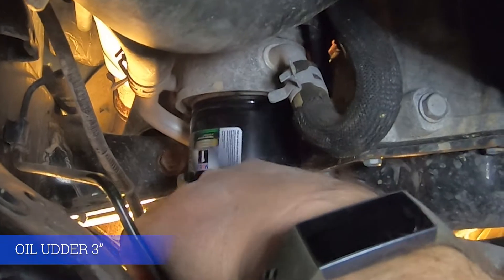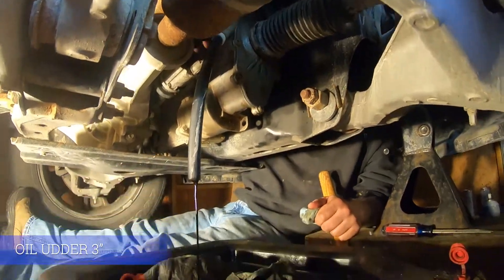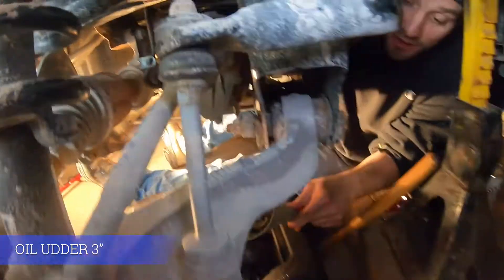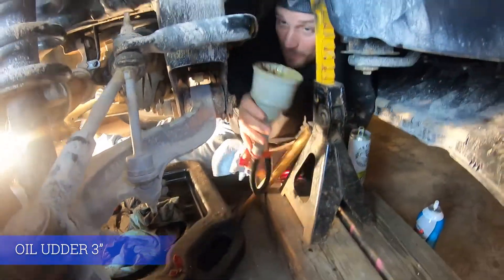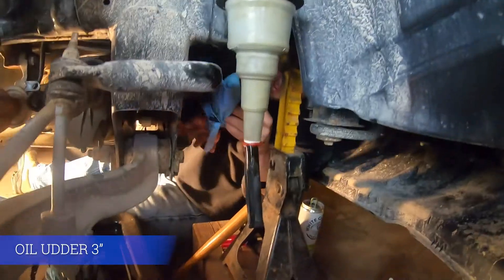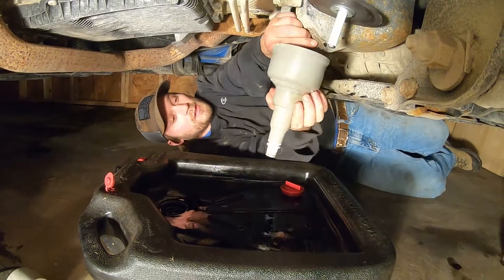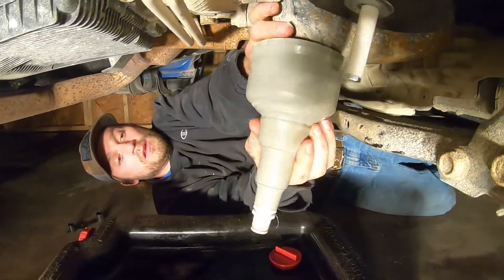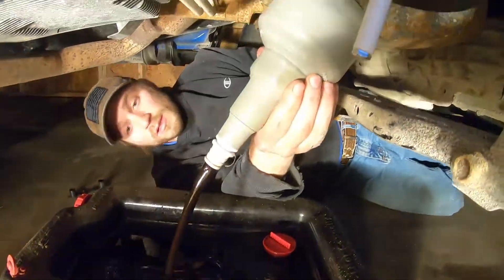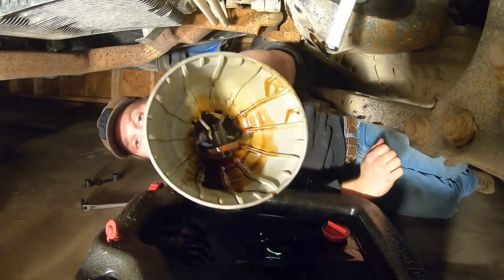Go ahead and puncture your filter, allowing the oil to drain down the udder. Spin to remove — as you spin it, more oil will flow out. Allow ample time for it to fully drain. Remove your oil udder through the frame and then remove the oil filter through the front of the vehicle. A single rag works nicely. Continue on with the draining process using the oil udder as a drain plug catch, smoothly releasing the oil into your oil pan. The oil plug will not clog the oil udder because it is going to be captured by the magnetic attachment within the oil udder, making for a nice smooth oil change process.